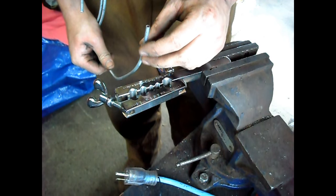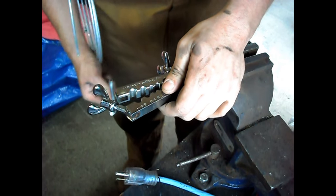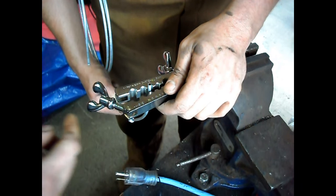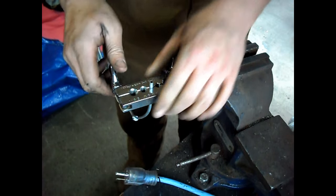Alright, so we're going to show you how to double flare a brake line today. First step is you put your nut on the line — don't forget that. And then this is 3/16th line, so we're going to use the 3/16th slot in the flaring bar.